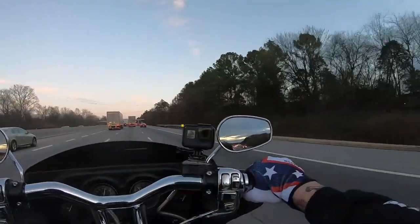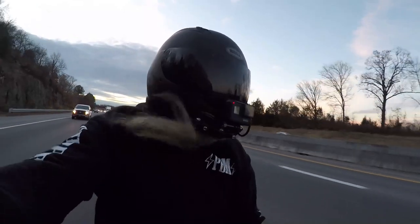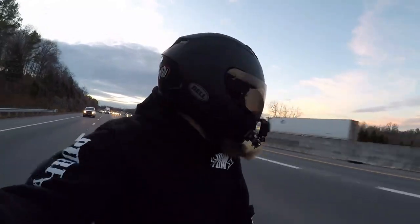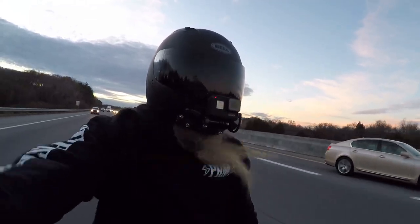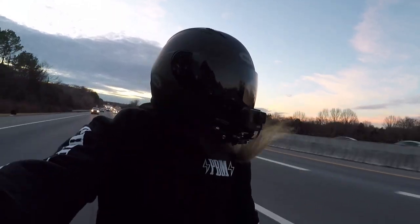What's up guys, this is motovlog number 27. Just got off work and we are on a little test ride with the helmet we just got outfitted. What better place to test these things out as far as audio goes than on the interstate — it's the best place really because you get all the wind noise and stuff like that.